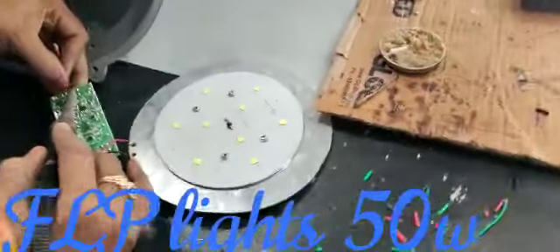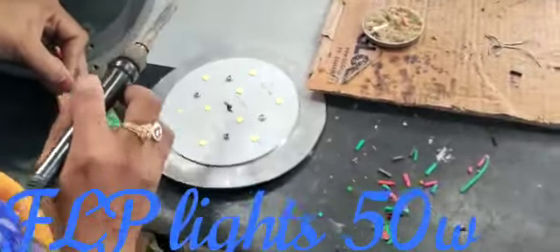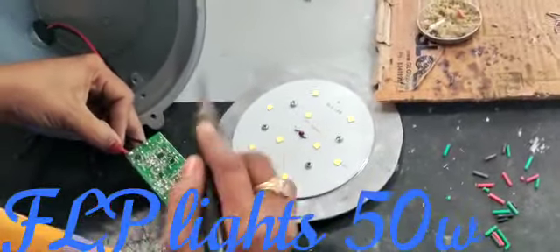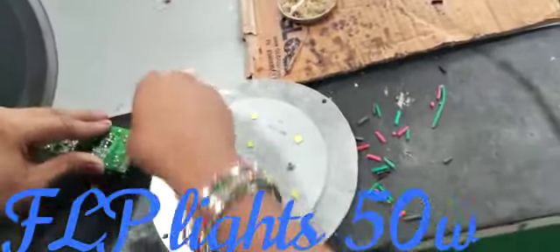We are using 5050 LEDs and the driver is also a high end driver. The life of the FLP light is more. The 5050 LED gives 160 to 200 lumens, and when converting a 40 watt it gives high end output. We are making everything with high quality wires and giving high quality material.